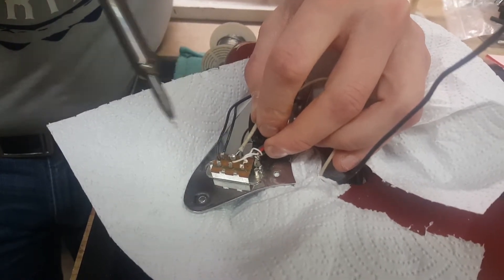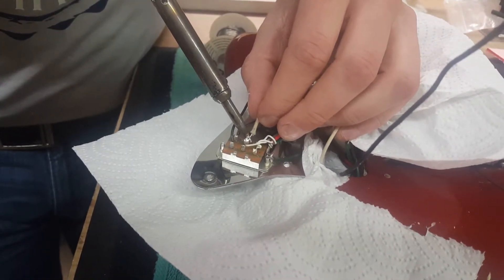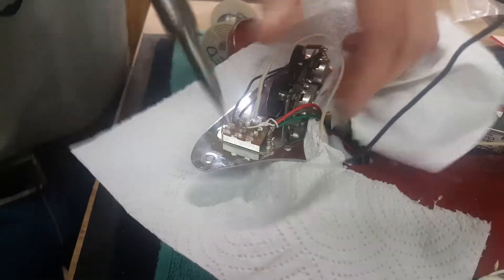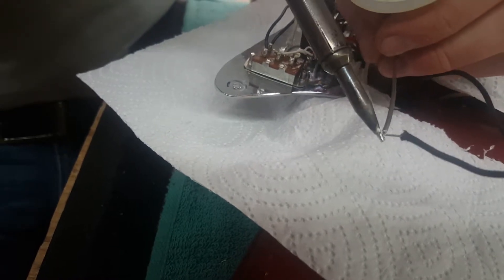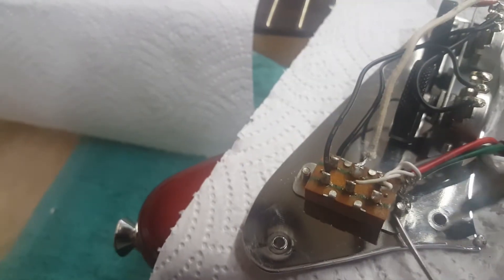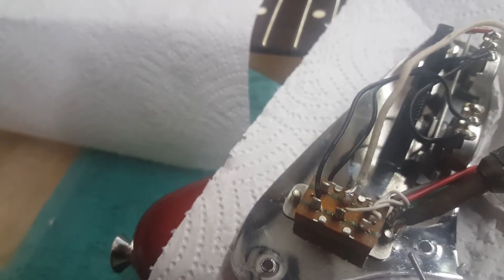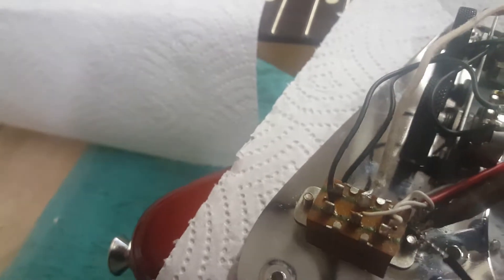Since you've got fresh solder on both of them it'll go right in there. Hold it in place — I moved it too early, which causes fractures inside the joint. Just hold it in place until it's solid. You'll see the color kind of changes a little bit and she's solid. Then the same thing here — I'm going to tin it. We're going to run this ground into the little ground loop we've already got going. Get a little bit of fresh solder on here to help the solder penetrate, and now that section's tinned.